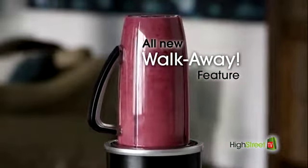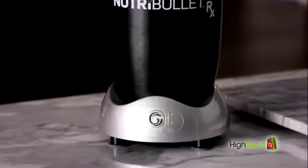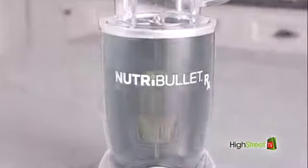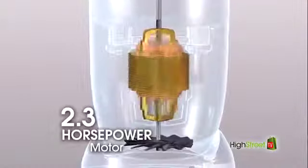And when the perfect drink is ready, the Nutribullet RX switches itself off automatically. The Nutribullet RX also comes with a super-powerful 2.3-horsepower motor that's connected to